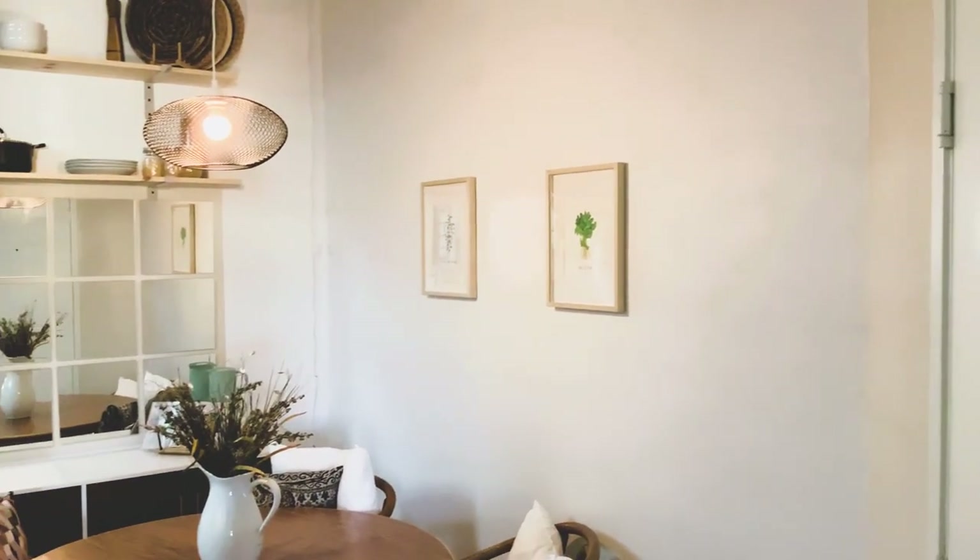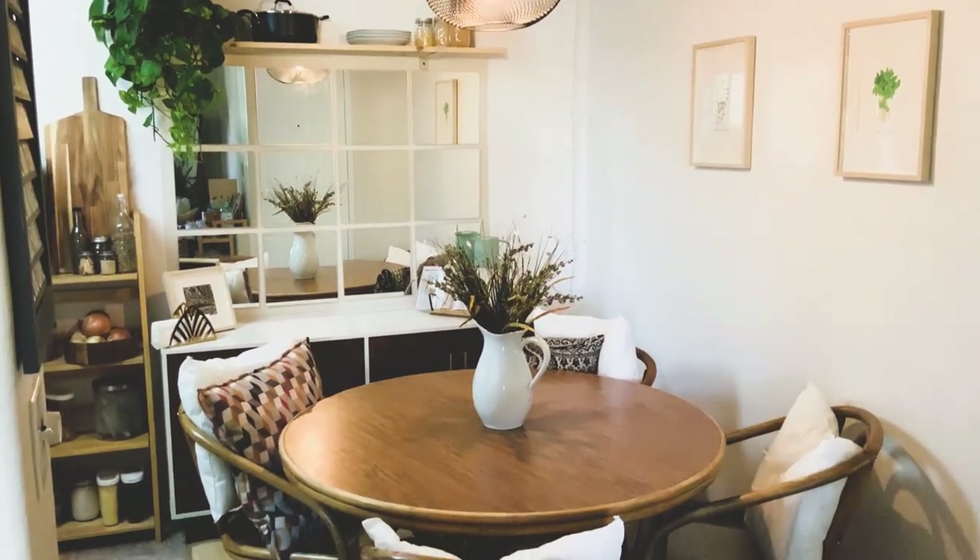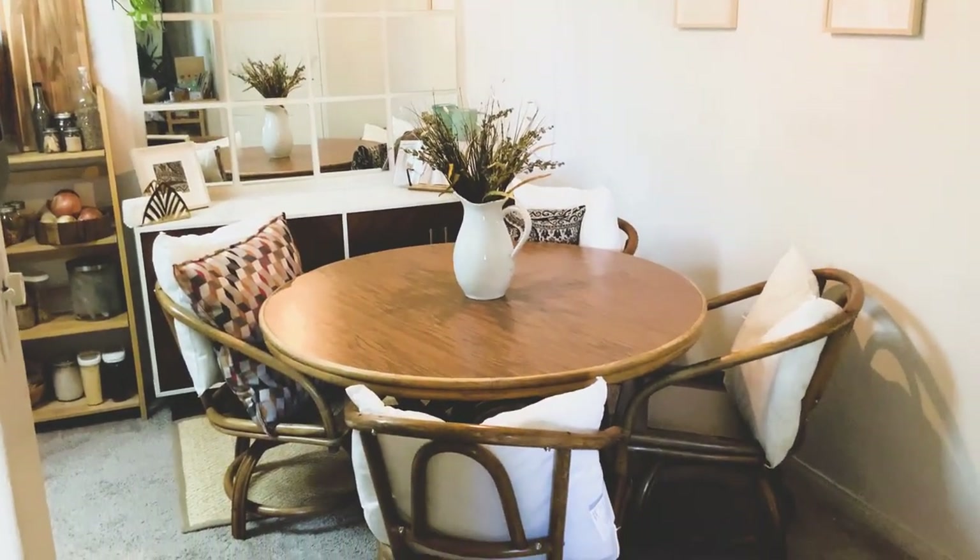If you guys like this room and what you've seen so far in the makeover, don't forget to subscribe, tell your friends, and like this video. You guys already know. Bye.